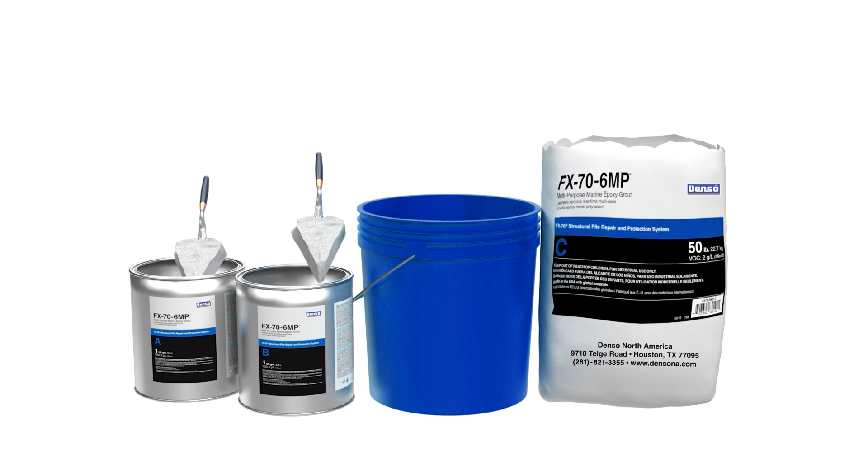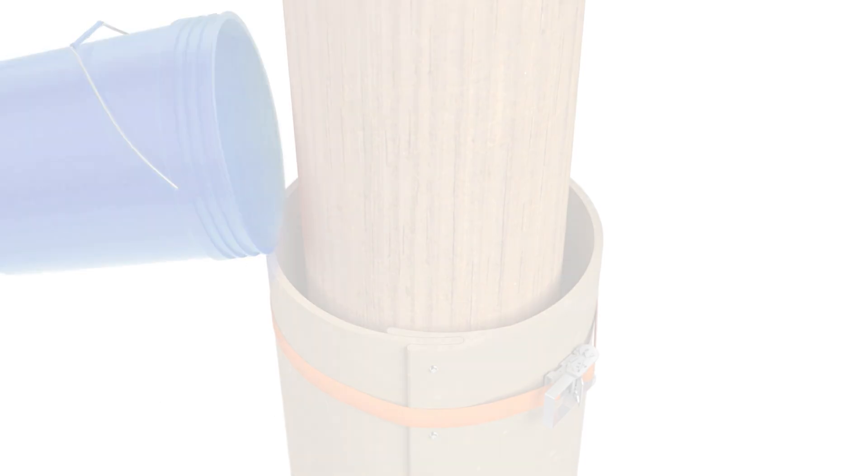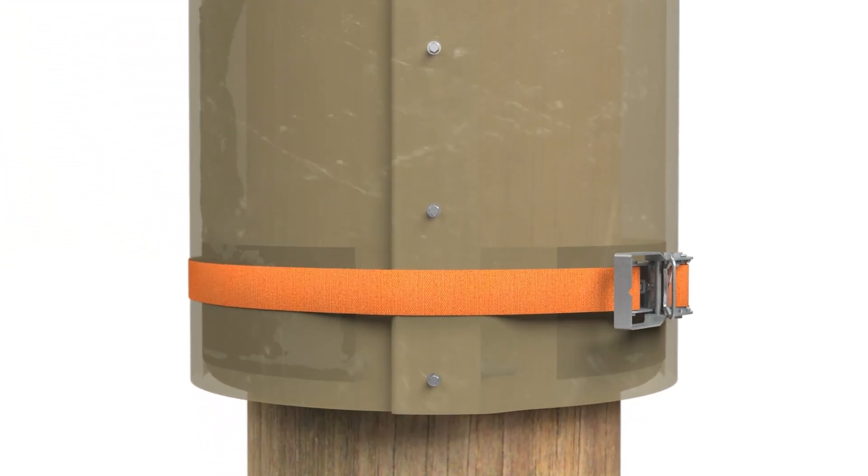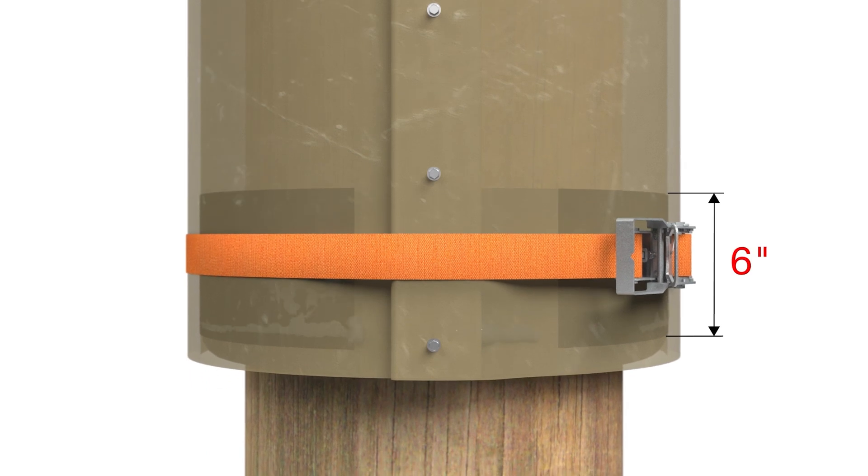Next, apply the bottom seal. Mix FX-76MP multipurpose marine epoxy grout per packaging instructions, then trowel, pour, or pump into the jacket, filling the bottom 6 inches. Leave until cured.